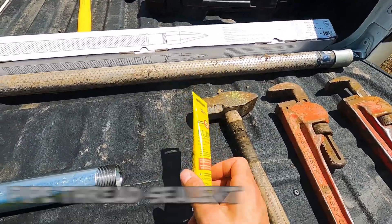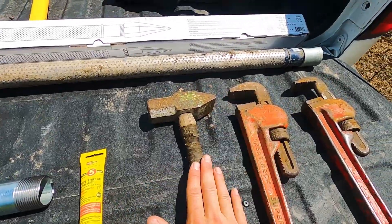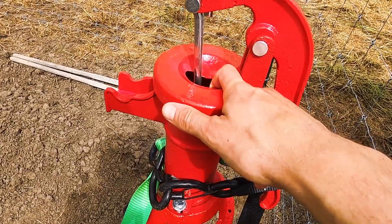Don't forget the drive cap. You're also going to need some pipe thread sealant — non-toxic thread sealant — a sledgehammer, pipe wrenches, and somewhere to put it. An important thing: read the instructions and know what your water table is. If you don't have water within 25 feet, you won't be able to pull it to the top — the suction required is too great for this little pump. So make sure before you buy this that you know where your water table sits.